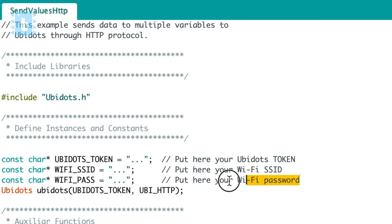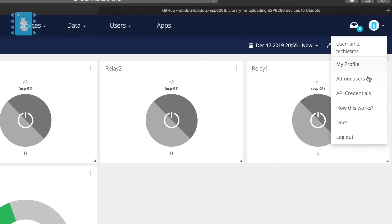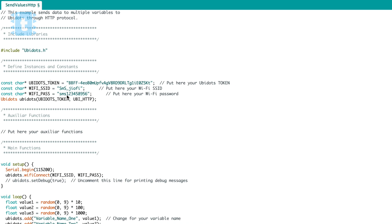Moving ahead with the code: after the library, there are three variables declared which are compulsory regardless of any server you are using. First, you need to define the token, which is your unique key for that server. Then the Wi-Fi SSID and password, which the board needs to connect to the internet. You can find the token in the Ubidots dashboard under API Credentials. Paste that token here, then write your router SSID name and password.